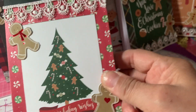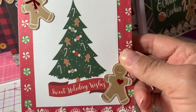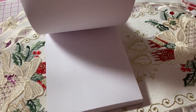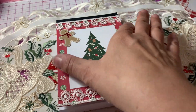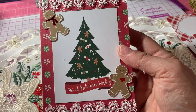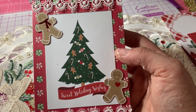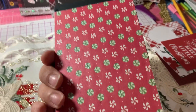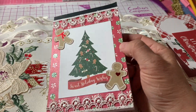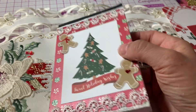So this is the first one that I made. "Sweet Holiday Wishes." They're just paper pads, and people might want to use them as a Christmas gift, or just to put down what you're getting for everybody to keep track. I also did the back — I papered the back. That didn't take too long to put together. So that's the first one.